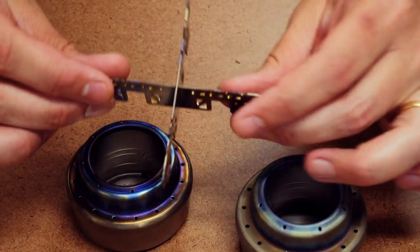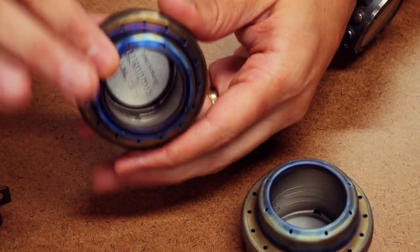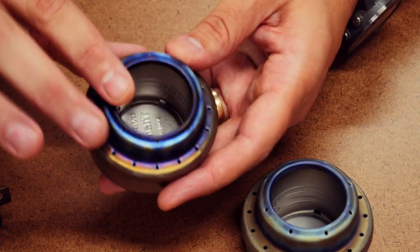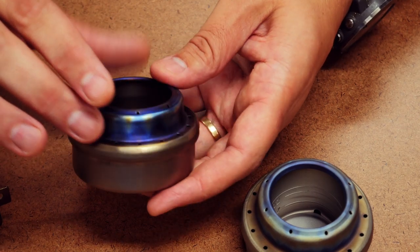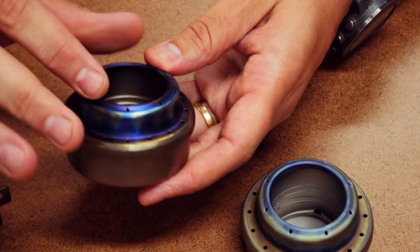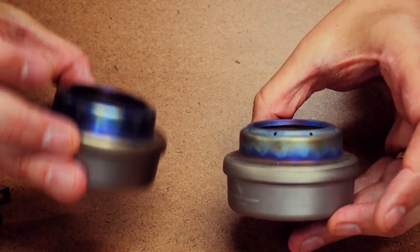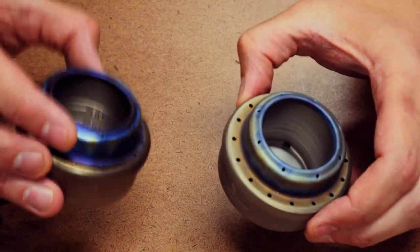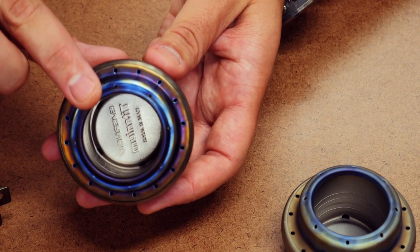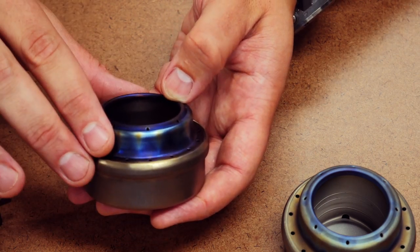We're going to use the Evernew titanium cross stand for both tests. We'll fill each with one ounce of Heet fuel. We'll time how long it takes to prime, which should take a while since it's fairly chilly in here. It'll be curious to see if the fiberglass wicking helps the Evernew's priming. We'll also time how long it takes to bring two cups of water to a boil, and how long it burns on one ounce of fuel.